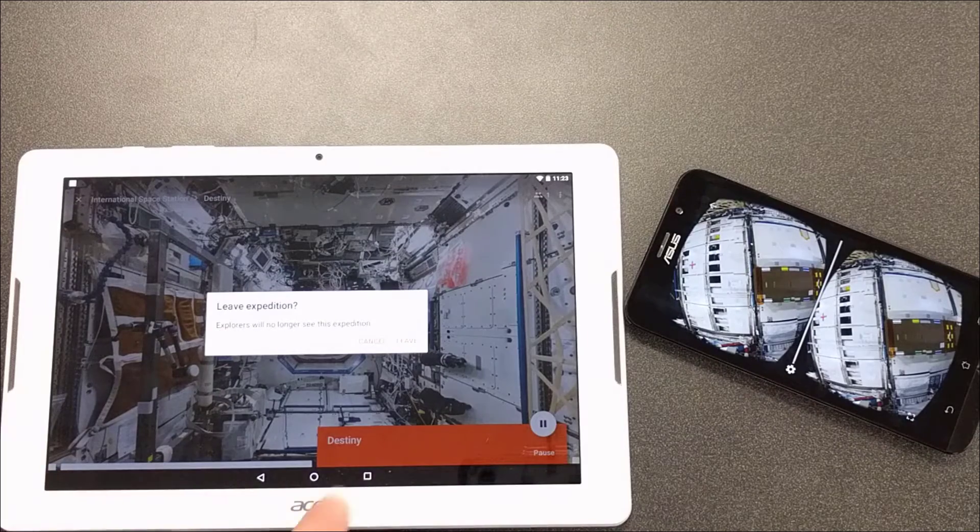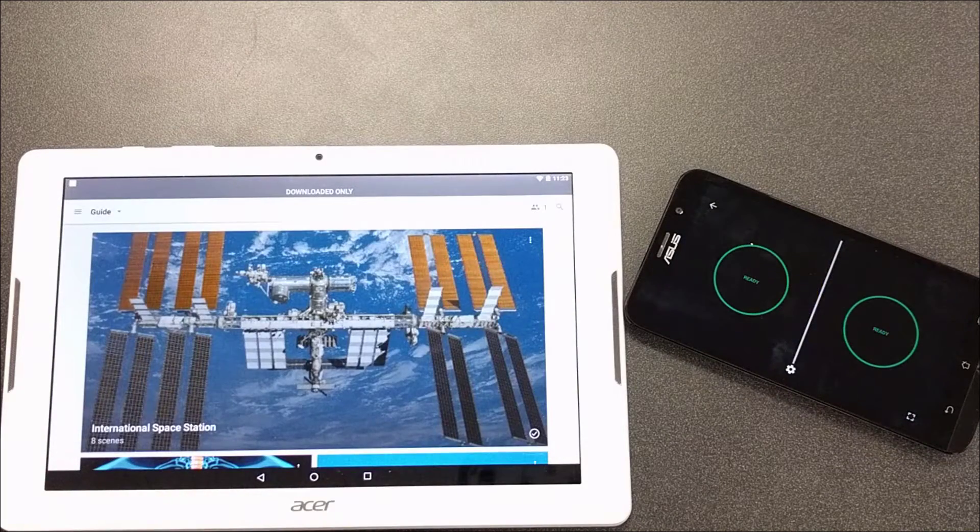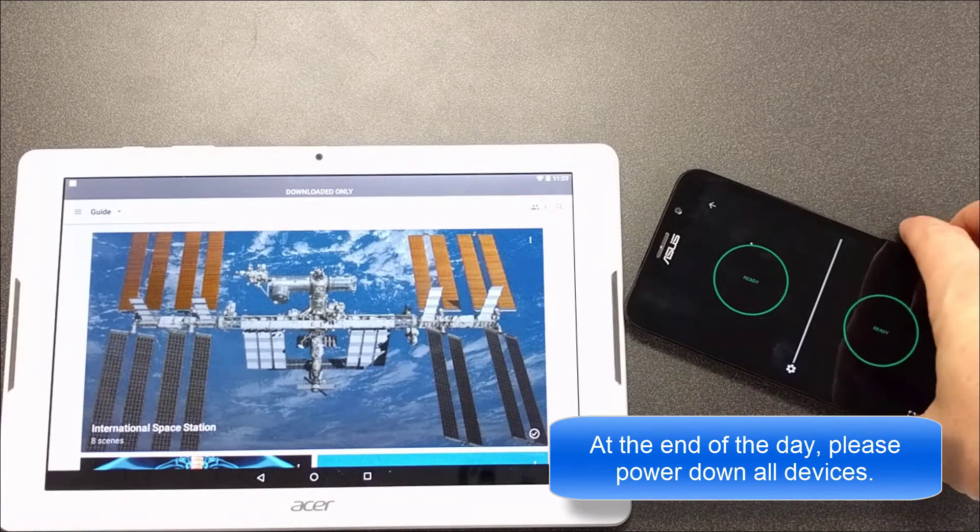It asks if you would like to leave the expedition — just click 'Leave' and the student goes back to the ready screen. If the phones don't connect, go back to the home screen, open the all-apps screen, kill any open apps, and then reopen Google Expeditions.